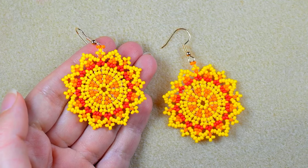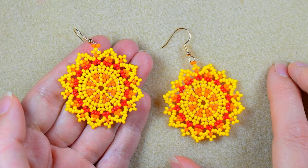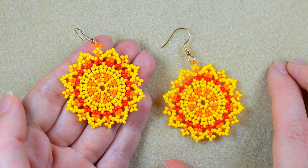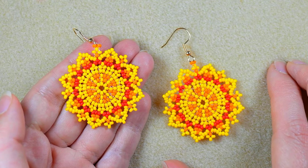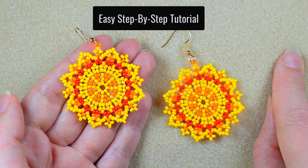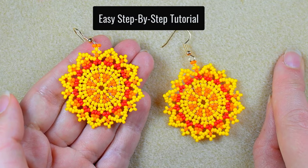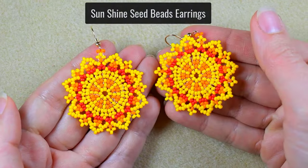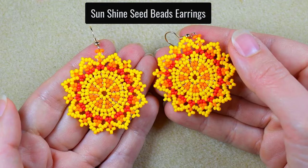Hi there! I was told in school that I'm not a creative person, and because my hands tremble I can't do crafting. So if I can do what you see here, I'm sure that everybody would be able to do this. I will show you in easy steps these sunshine seed bead summer earrings.